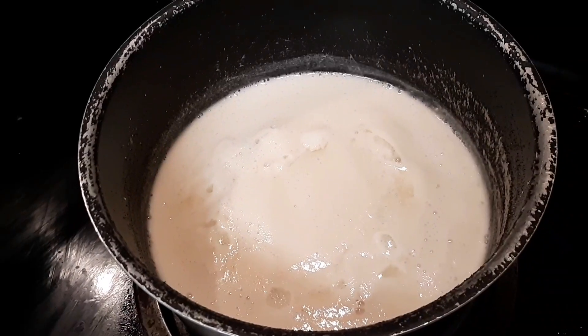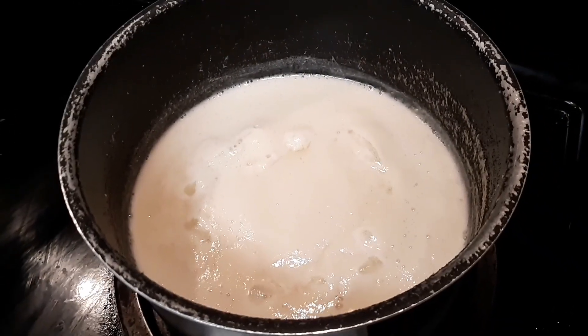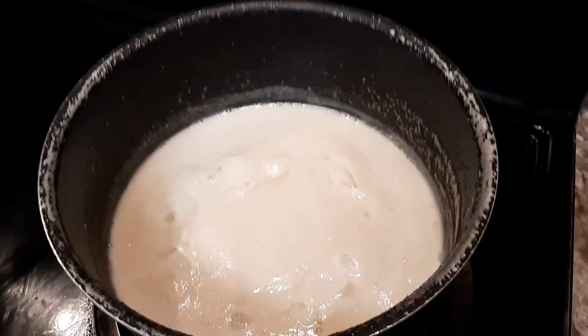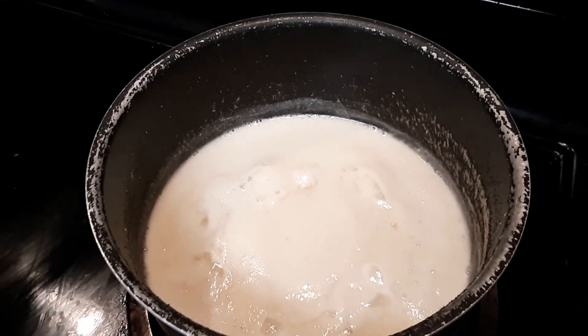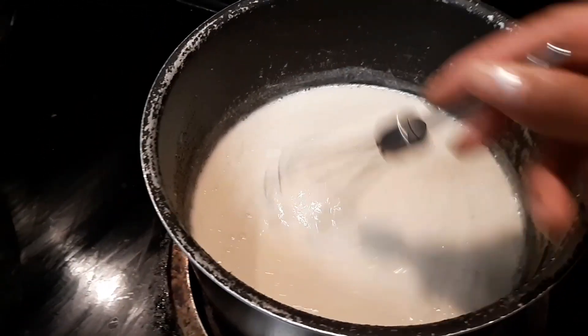It's been 10 minutes so far and it's still at a gentle boil, simmering. Be sure to whisk it every now and then. You can see it starting to thicken up a little bit.